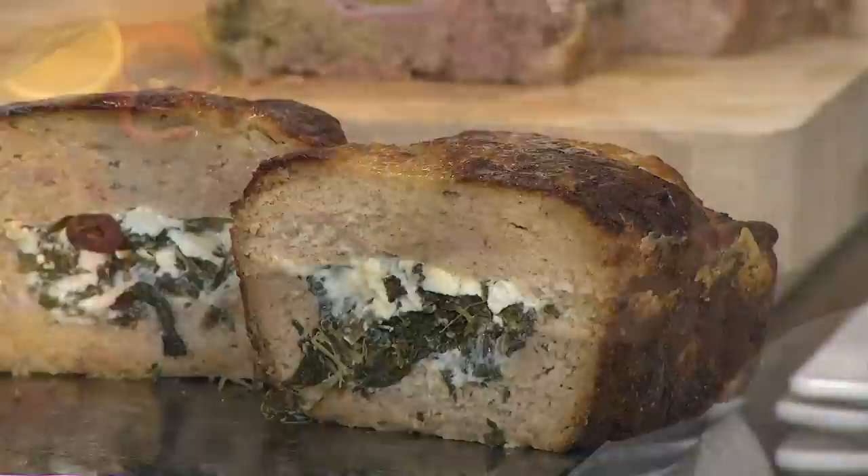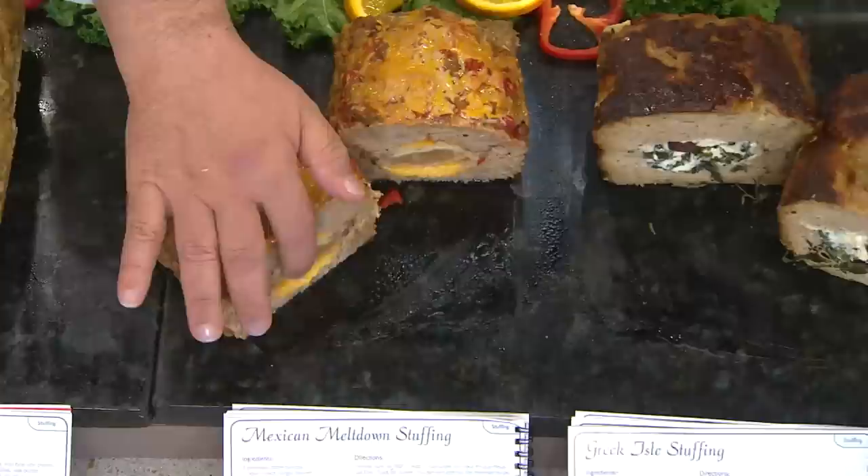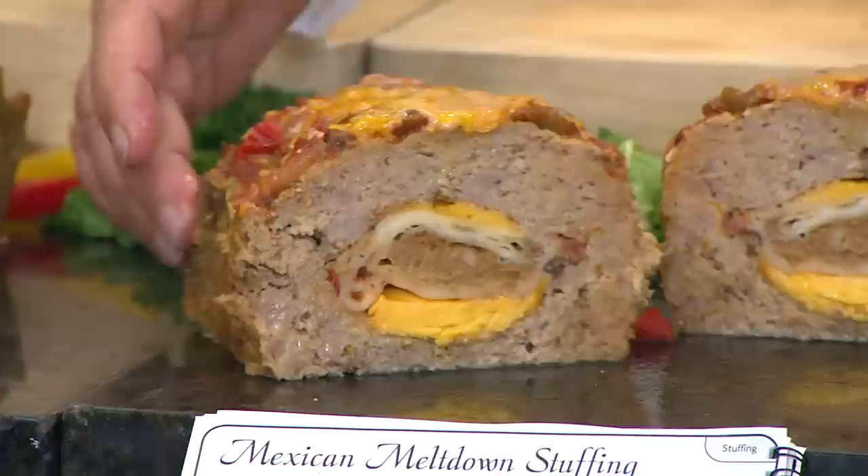This one is our pork recipe. I want to show everybody how simple this is. This is an enchilada with cheese that we placed on the inside — a pork meatloaf with an enchilada on the inside and then more enchilada sauce and cheese on top.